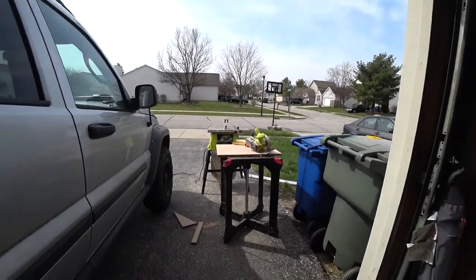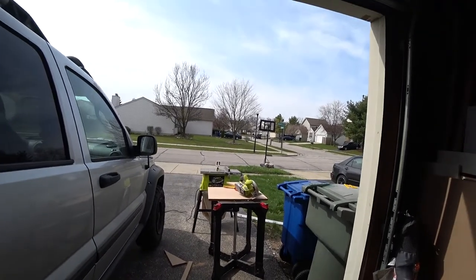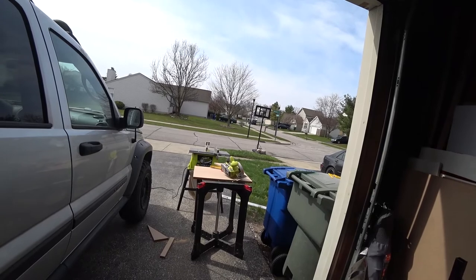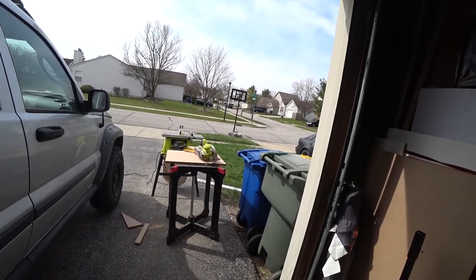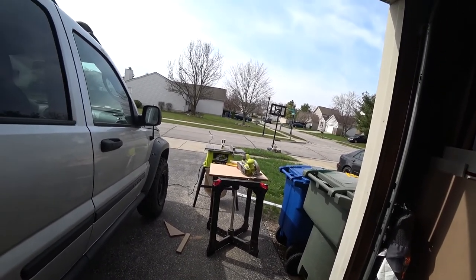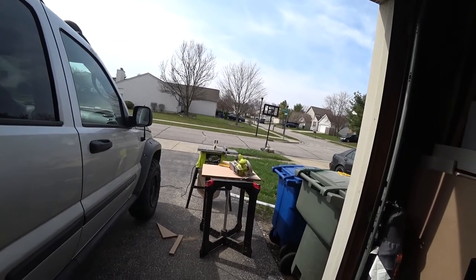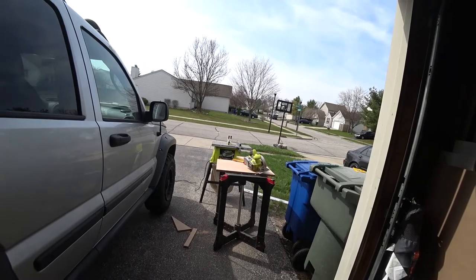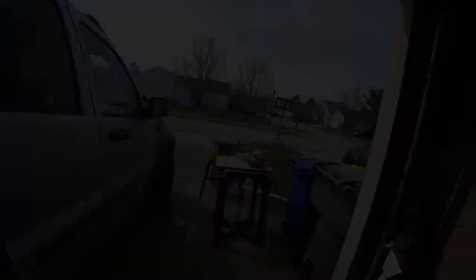It's really, really windy out there, so I'll stand here so it doesn't sound so bad. Getting ready to cut some more wood. I've been using the little circular saw, and now I'm getting down to some smaller pieces, so I'm going to break out the table saw and do some cutting with it. Let's get going.